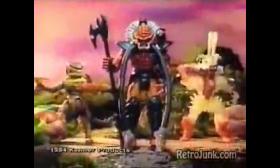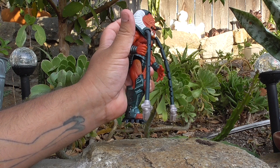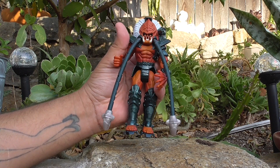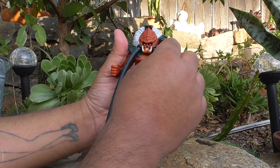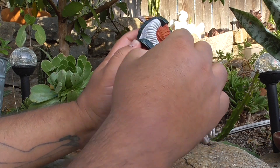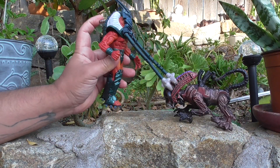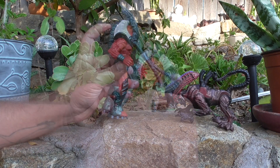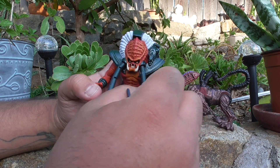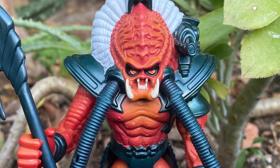In the commercial, they do a grabby punch thing. Here's the secret, but I don't 100% recommend this because at this point the toy is almost 30 years old, so do this at your own risk. Grab the base of the dreadlock, then gently turn it so that the notches are inward. And now you have that grabby punch like in the commercial. I will never turn these fragile dreadlocks again — mine is already cracked.